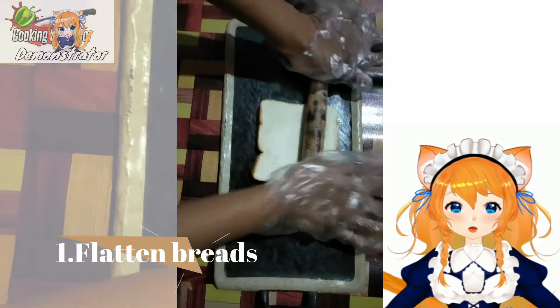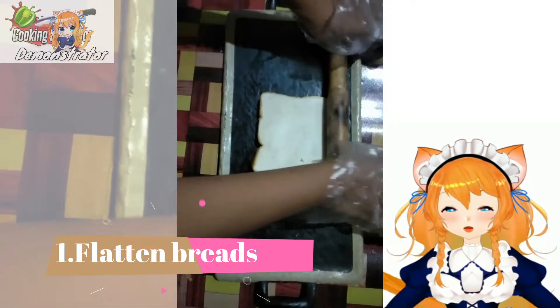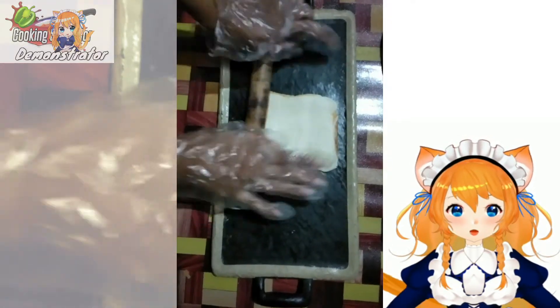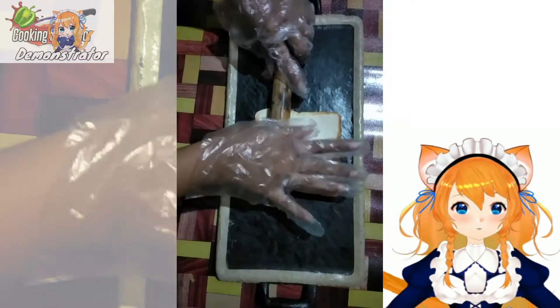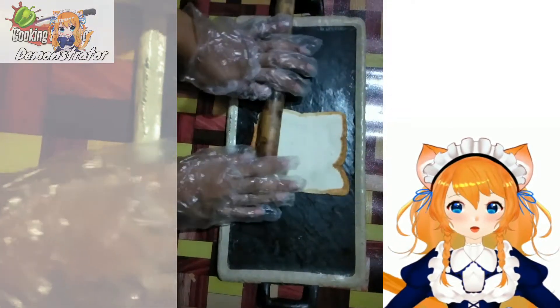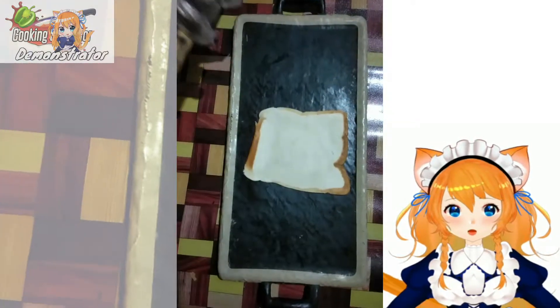First, we're going to flatten the bread so it will be thin and looks more bigger. We're going to flatten this one from side to side of the bread, because when we're going to eat pizza roll that's already flattened, you can taste more of the ingredients on it.